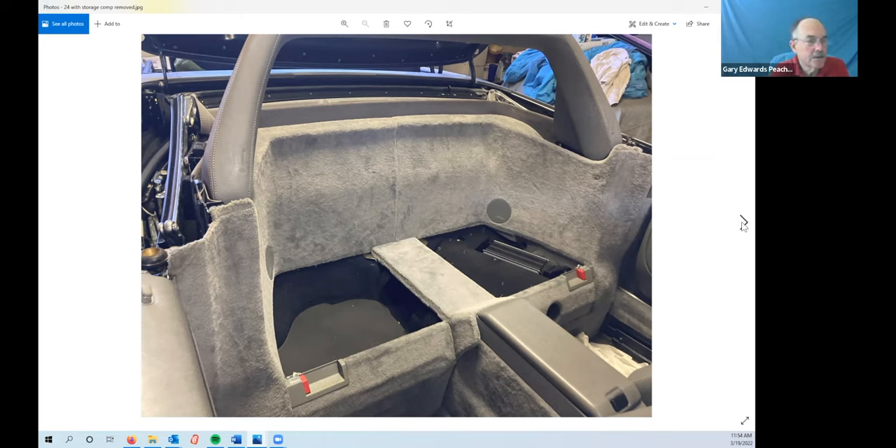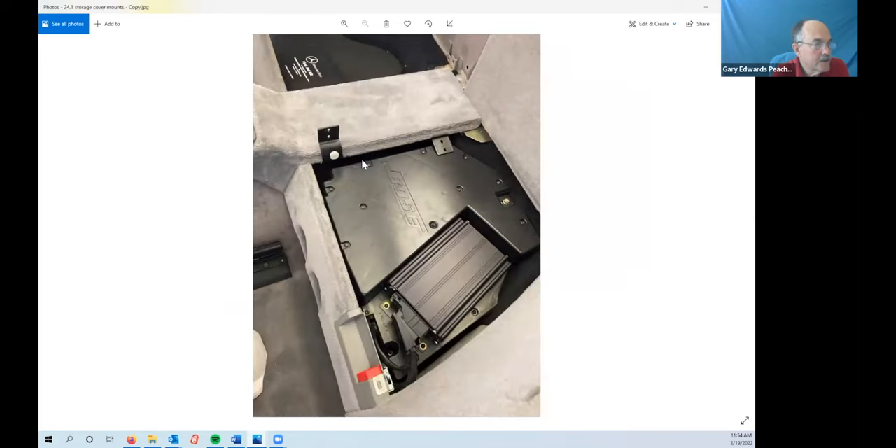When you take those storage compartment covers off, they screw in through these brackets. One of the things to remember is that when you take the subwoofer out, gravity is going to make these brackets sit down. It's pretty easy to put the subwoofer back in with the brackets in the wrong position so you can't put the storage compartment cover on — then you've got to take the subwoofer out again and raise them up, maybe tape them up so you can actually install the storage compartment cover.